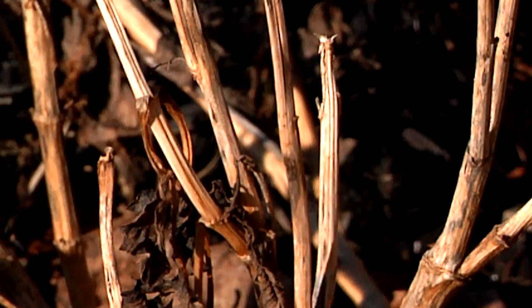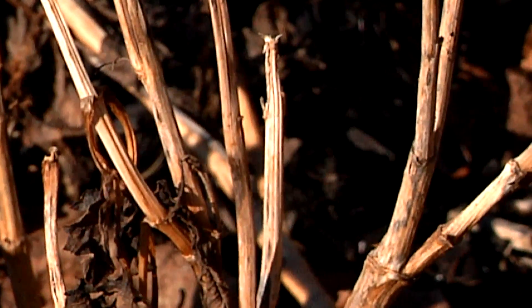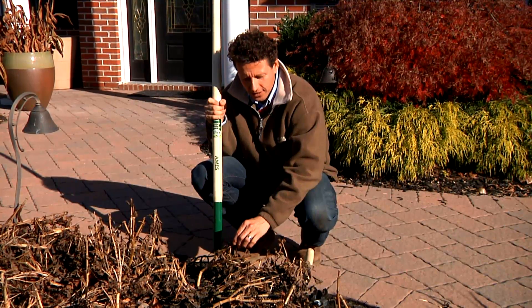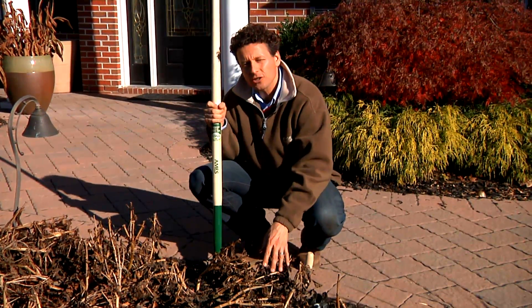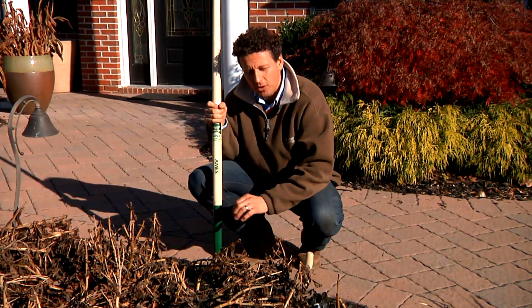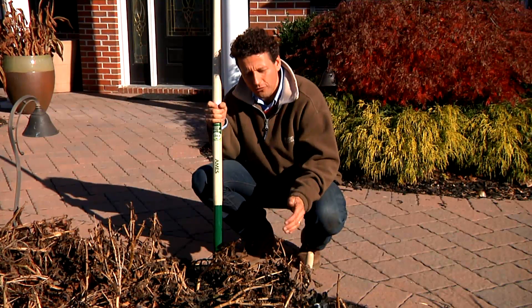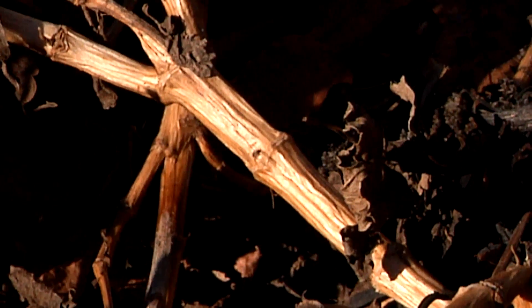Before showing you how to dig these dahlia bulbs, I'm going to tell you a little bit about this. As you can see, these have been frozen — it's just the foliage that froze. The bulb underneath is still alive and healthy, but if we keep it in the ground a little longer and get more frost, eventually the dahlia will freeze over the winter and then we have nothing.